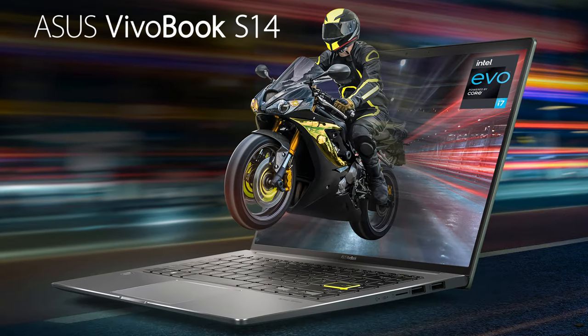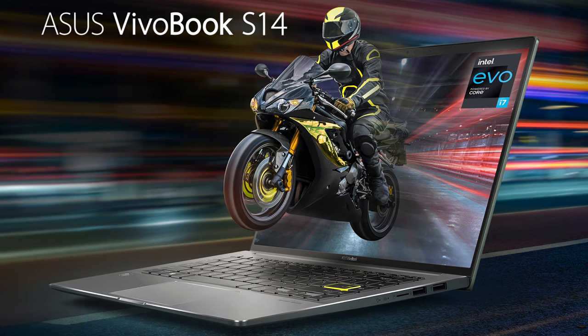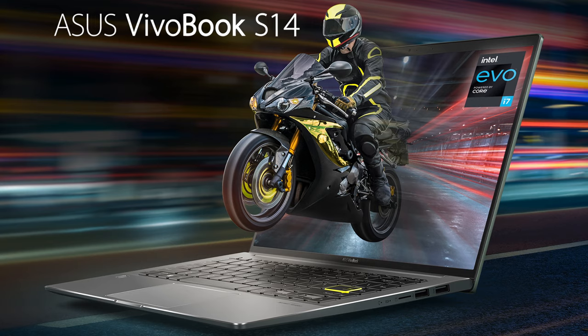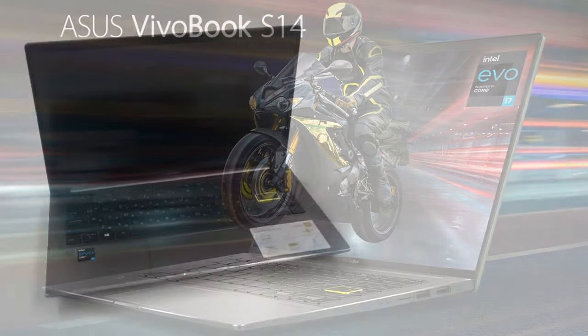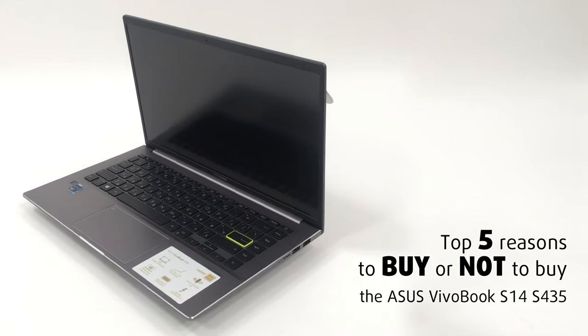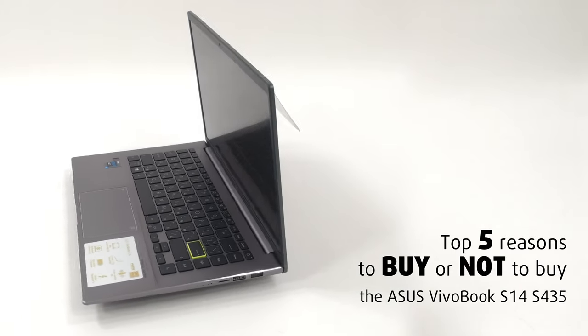Here is the Vivobook S14 S435, which combines a great display with a very capable processor, and can handle pretty much everything you throw at it. Today we are presenting you with Laptop Media's Top 5 Picks about the Asus Vivobook S14 S435.